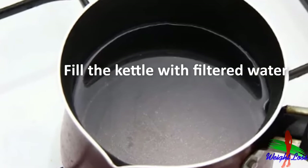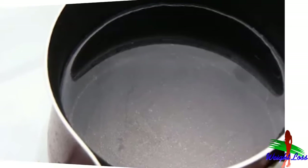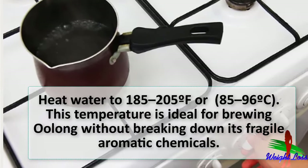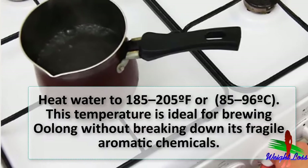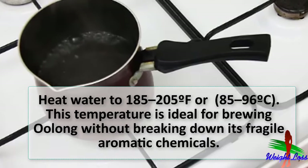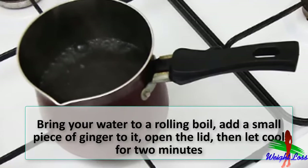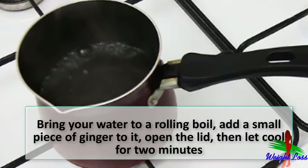Fill a kettle with water. Filtered water is usually a good option, though you can try it with regular tap water. Heat water to 185 to 205 degrees Fahrenheit, or 85 to 96 degrees Celsius. This temperature is ideal for brewing oolong without breaking down its fragile aromatic chemicals. Bring your water to a boil and add a small piece of ginger to it.